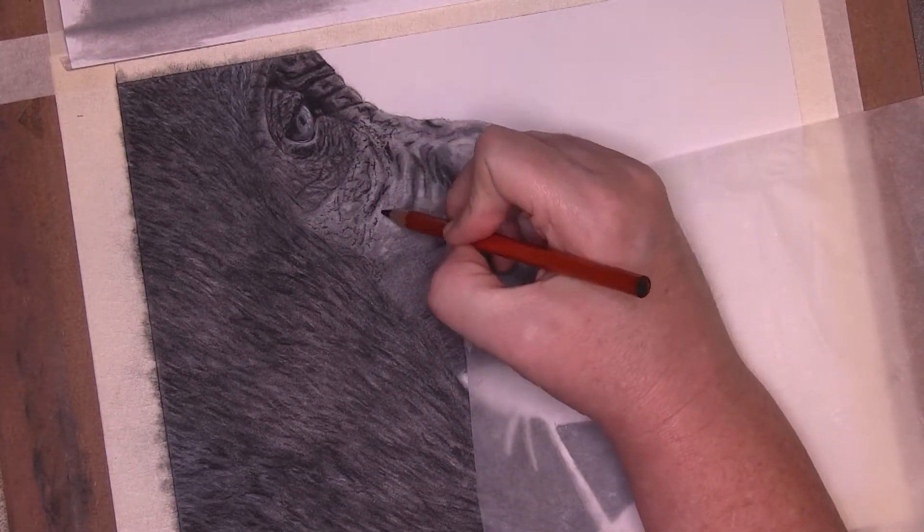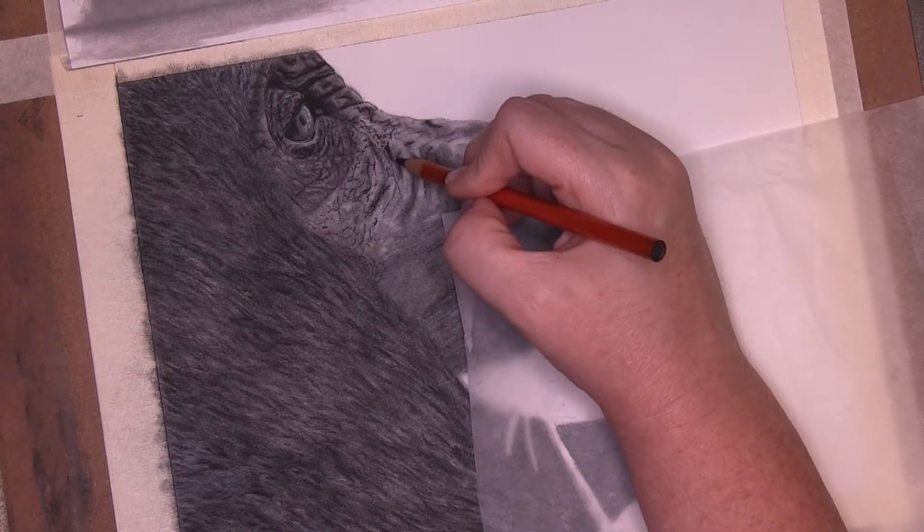I used my charcoal pencils to put in the final details on the skin and softened with the paintbrush.